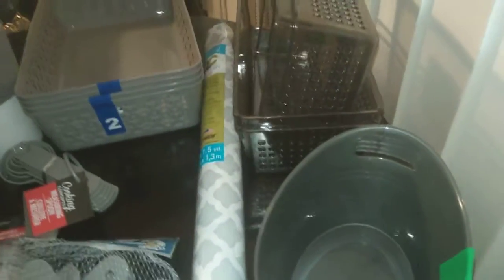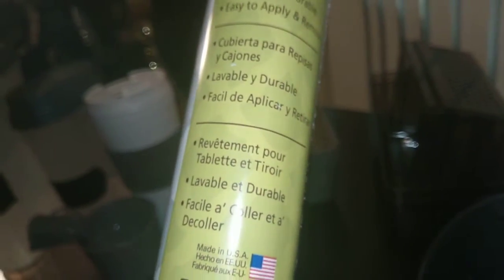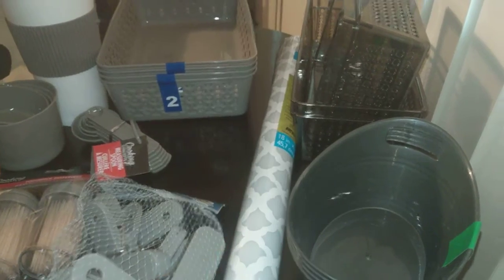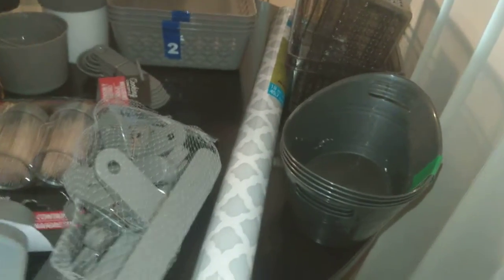I also found this — it's Quick Cover by Contact. It's for your shelves and drawers, it's washable and durable, and it comes in this gray pattern. I've already lined my linen closet with this and it looks very nice, I must say.